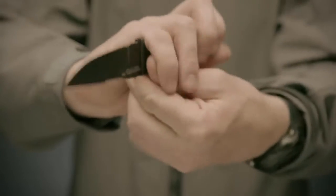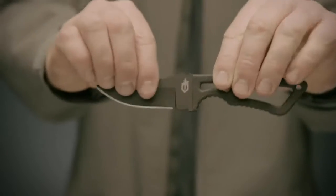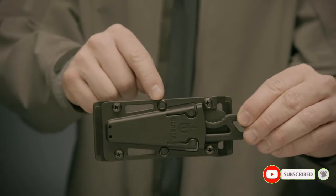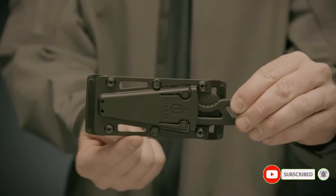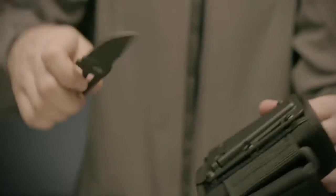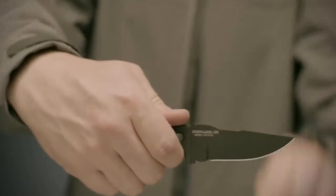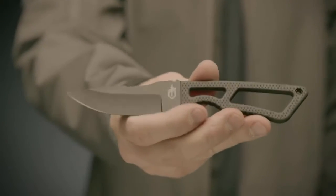Its rubberized overmold handle is diamond textured to give you superior control. The deluxe kit's sheath also comes with optional belt loops and can be worn vertically or horizontally in an open carry or low-profile manner. At 3.3 inches, the compact skeletal blade is sized for a subtle presence and can be worn without printing.